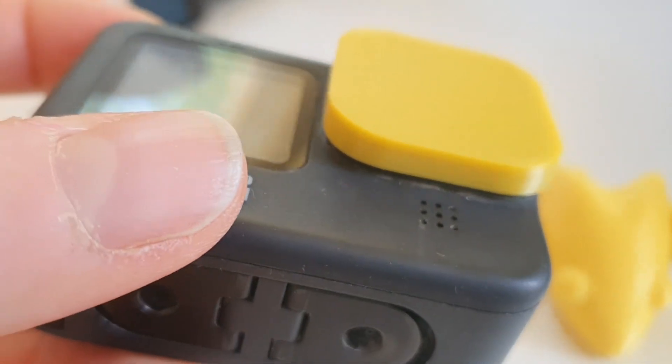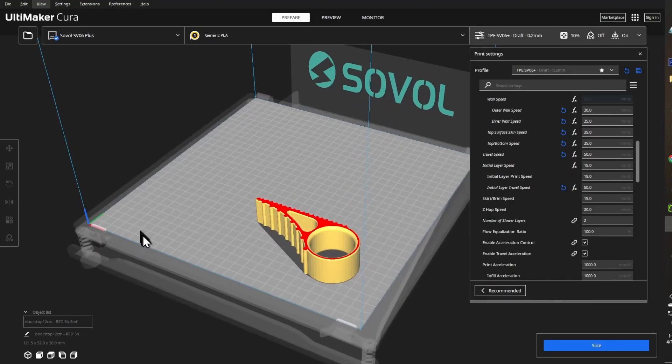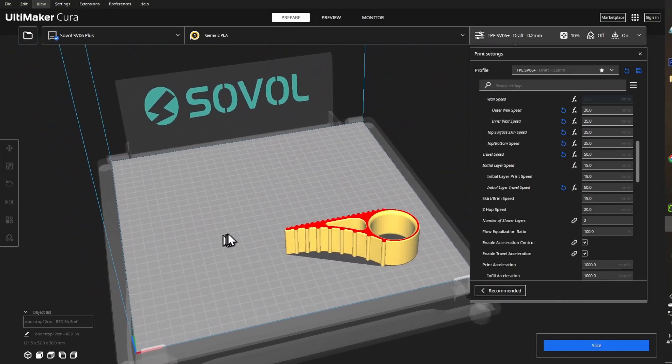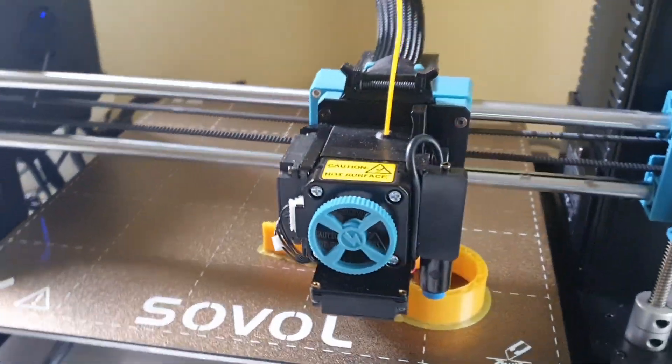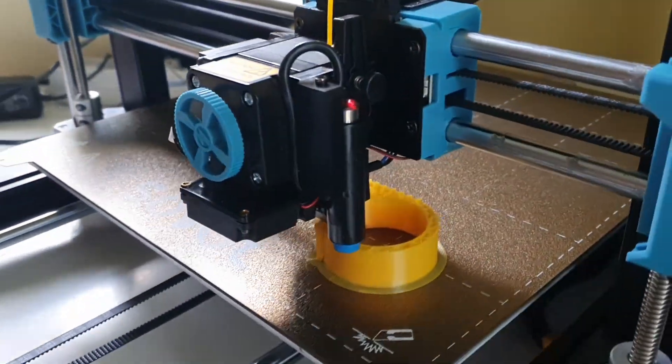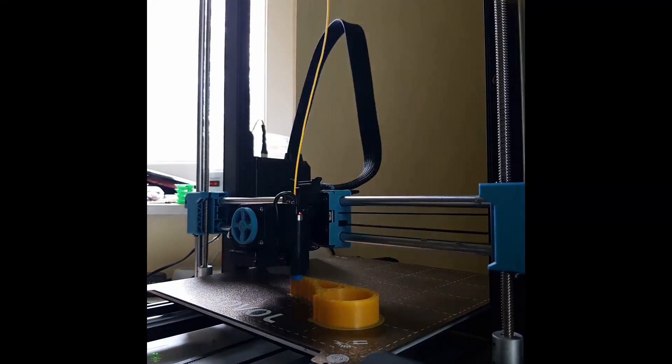With this success behind us, on to more challenging projects from TPE, like this non-lethal doorstop from Thingiverse. I've printed a few of these and they are the best, most useful things around the house.